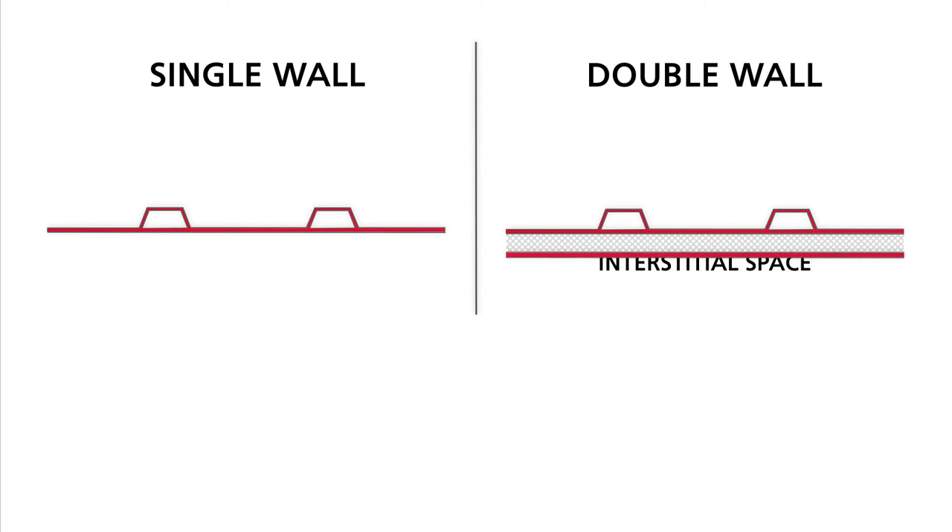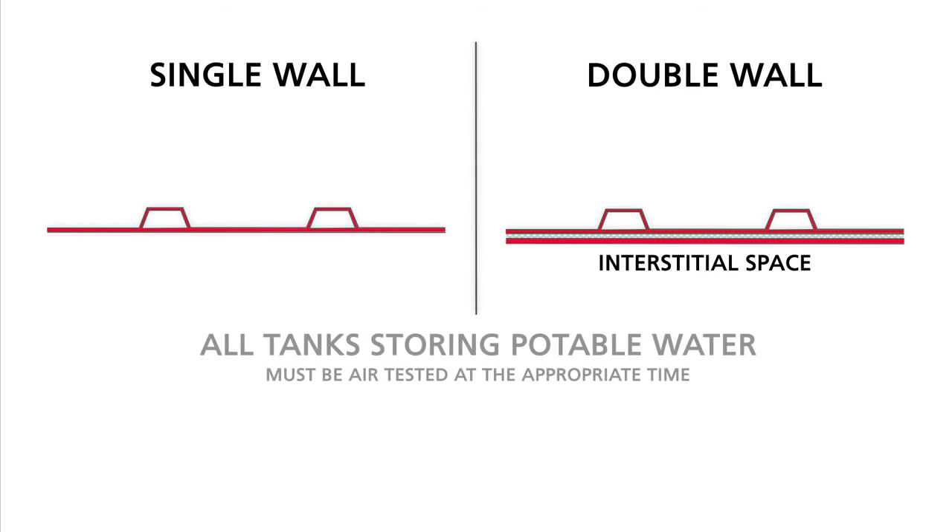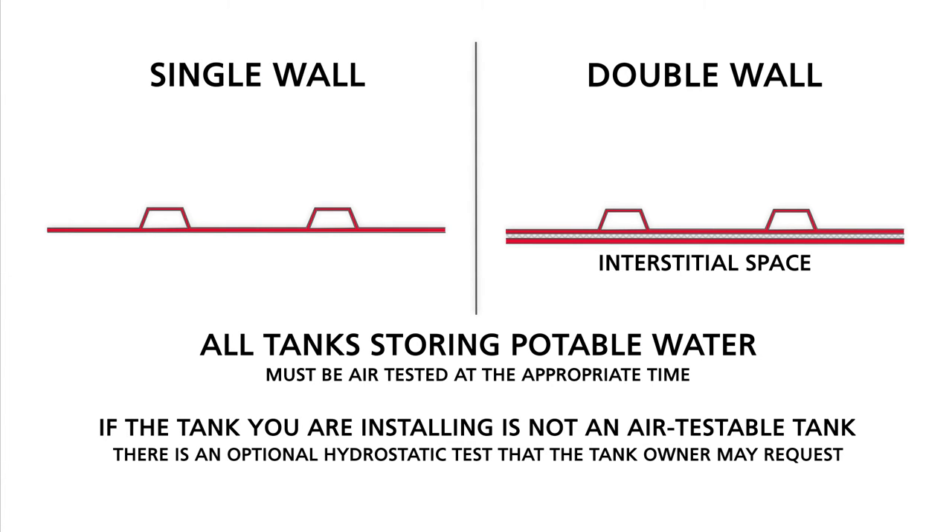Remember that not all tanks are air testable in the field. All tanks storing potable water must be air tested at the appropriate time as described in the installation manual. If the tank you are installing is not an air testable tank, there is an optional hydrostatic test that the tank owner may request. Refer to the installation manual for specific instructions on hydrostatic testing procedures.